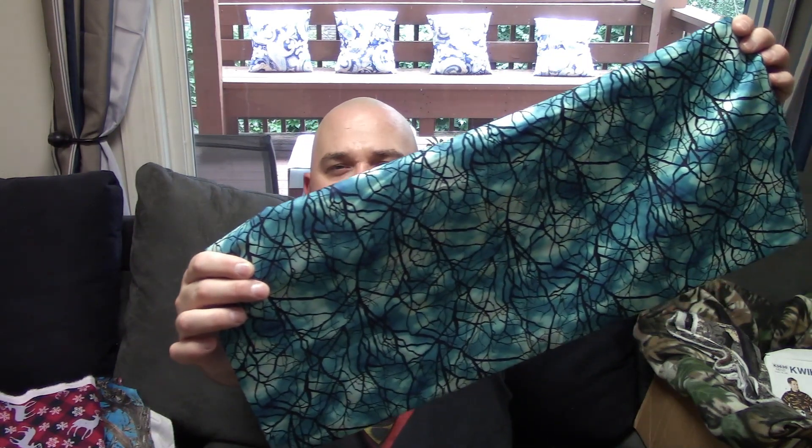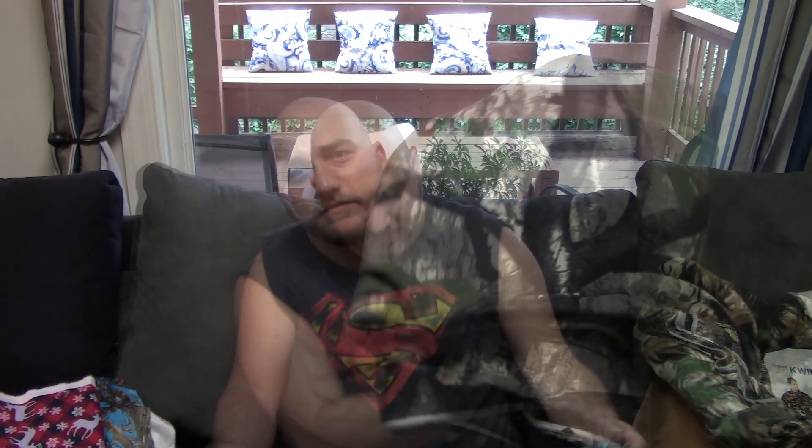She actually messaged me and said this fabric glows in the dark! This is gonna look great as a backing for any Halloween tabletop or just in a block. I think it'd be pretty cool to walk out into your dining room and see some of it glowing.